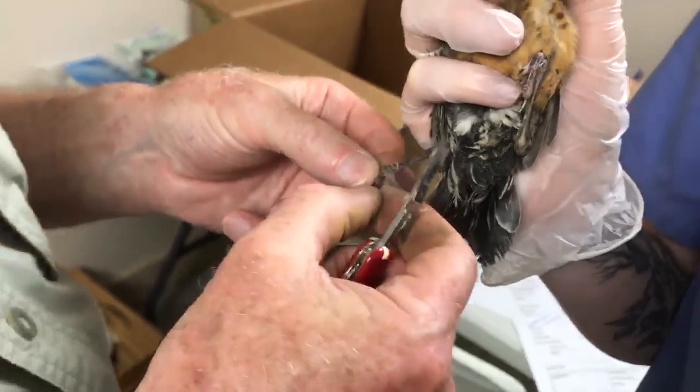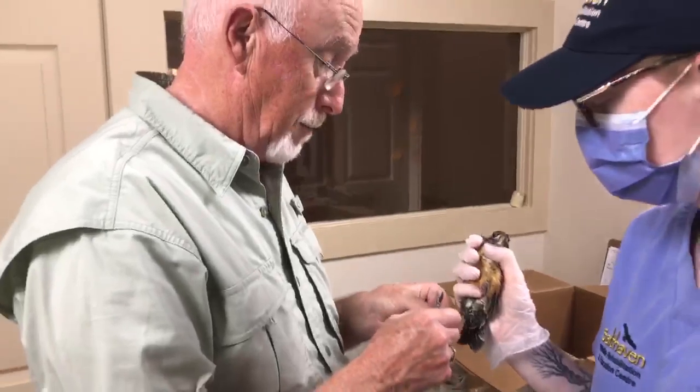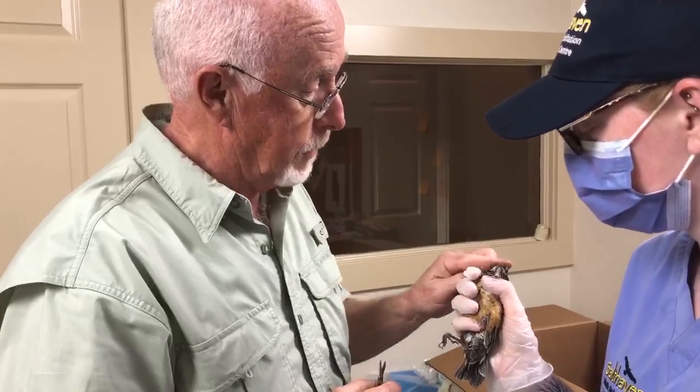So throw your plastic in the garbage. Don't leave it laying around for birds to make nests with. Doesn't work very good for the birds. There you go, little guy.